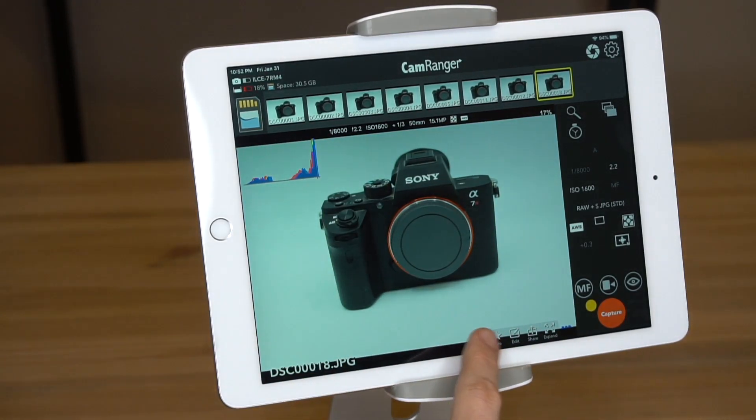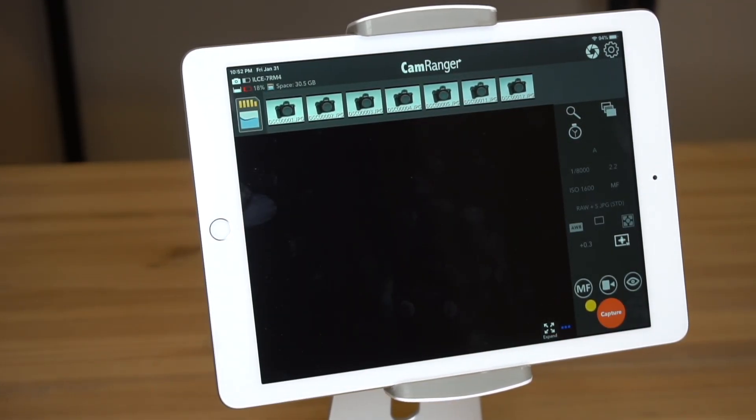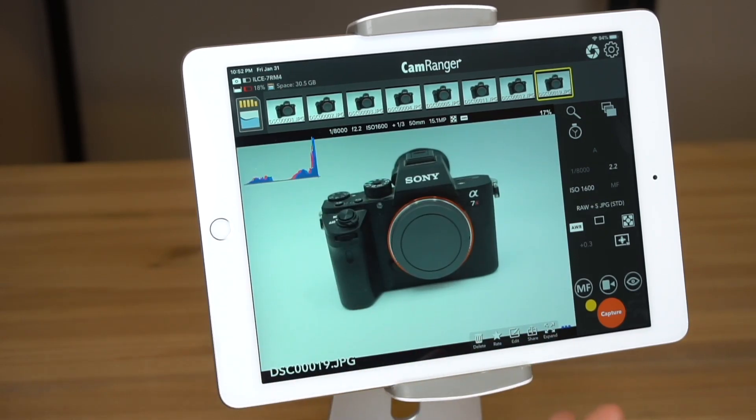So it's a little over 4 seconds or so for the image to transfer and display. Let's try it again — and there we go.